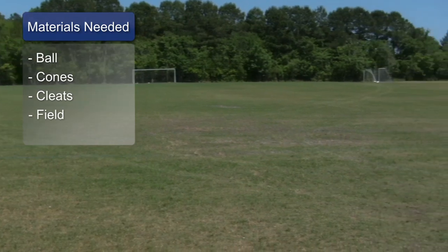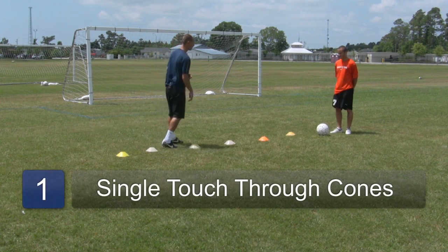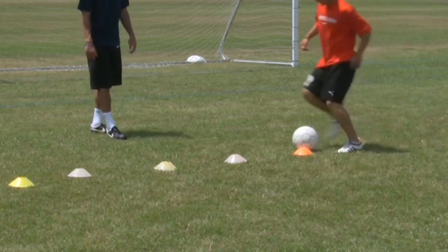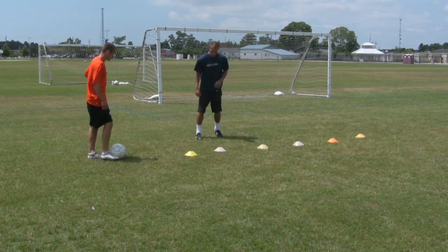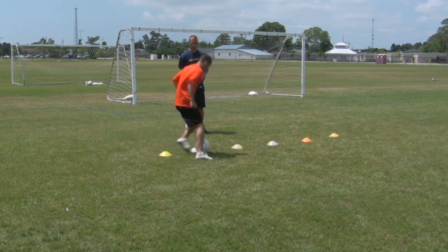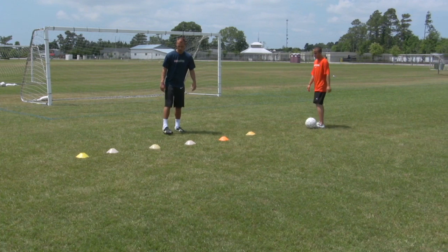First, Chris is going to go through the cones using his right foot, left foot, right foot, and so forth and so on. Keep going on his toes and sliding it through, keep it nice and balanced going through. That time what he was doing was just using one touch.